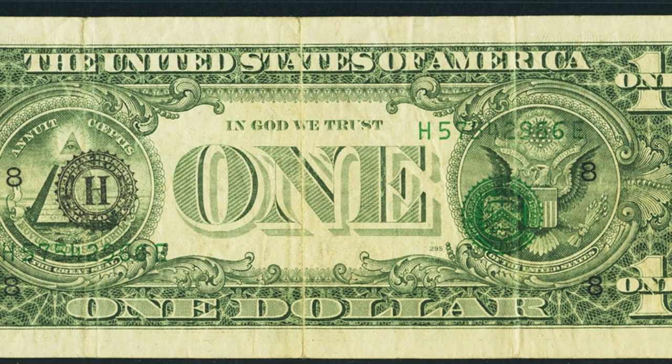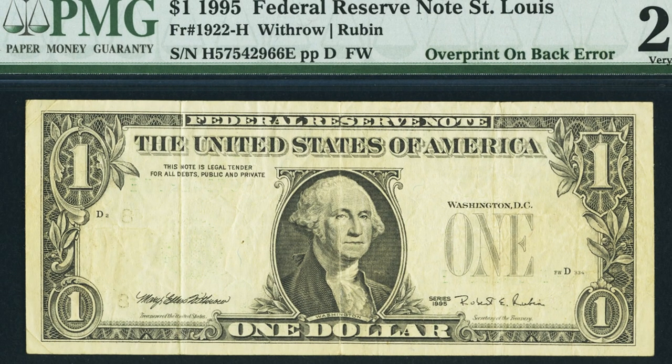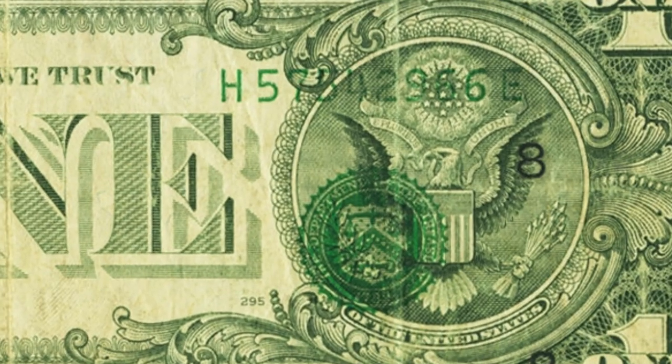Next is another 1995 Federal Reserve note with an overprint error on the back — it's missing the seal and serial numbers on the front of the bill. The bill is in pretty rough condition, which is surprising given how noticeable this error is. I can't believe people actually spent this. This one dollar bill sold for over $215 — a nice little profit.